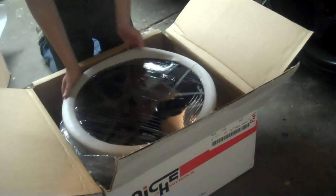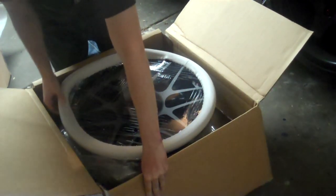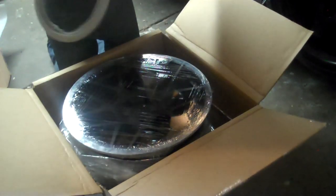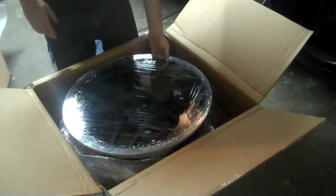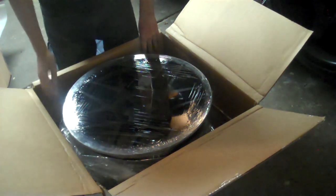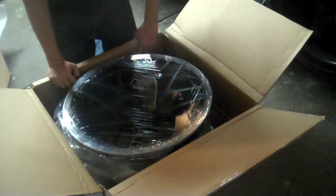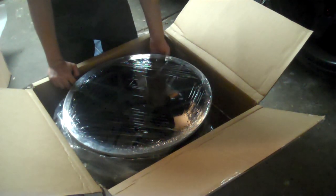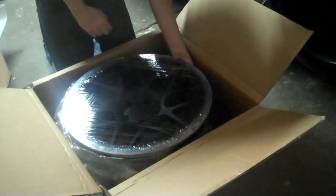I'm going to pull the foam off. With the foam off, it appears to be wrapped in some type of saran wrap material, most likely what they wrap pallets with. So it has a little bit more protection aside from just the foam. I'm going to carefully pull this off.